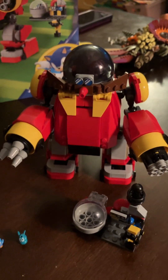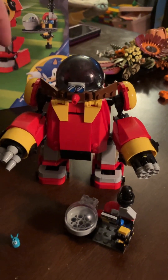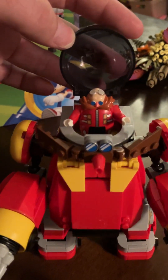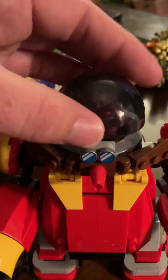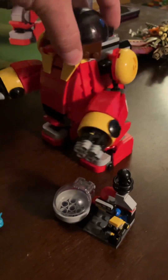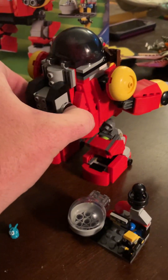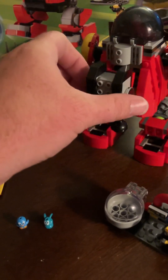The best part about the whole build — and I'm just going to get to that right away — is Eggman's mech, his robot. So awesome to get a figure, Eggman. And the mech is so cool. It's bulky, but it has some play features. Some stuff you can take apart, you can put back together, things to capture with. It's pretty cool.